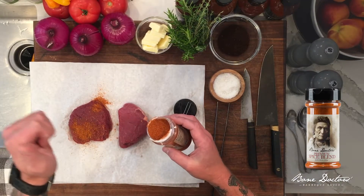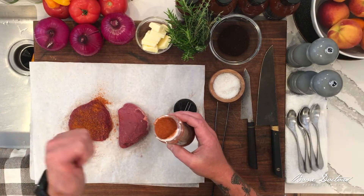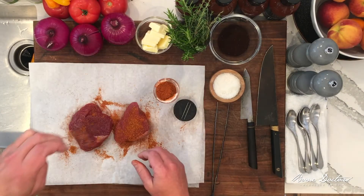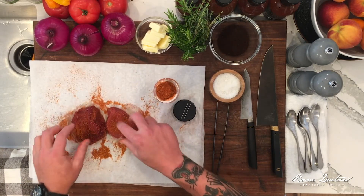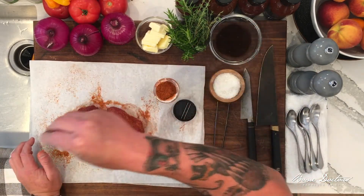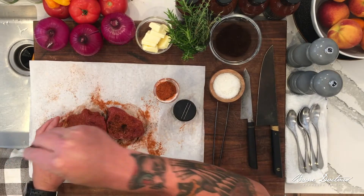We're gonna jazz ours up a little bit, so we're gonna get a good crust on the outside of these steaks. You guys got some coffee sitting around the house — this is just some ground coffee. We're just gonna dust a little bit of this ground coffee on here.